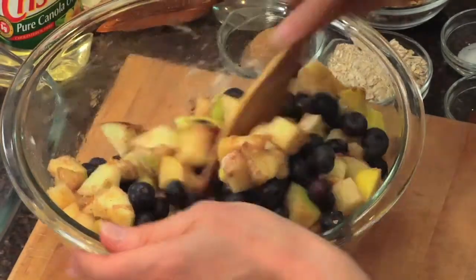My family loves this recipe. Topping's done. So now we're just going to sprinkle the topping right over our crisp. Ready to go in the oven. I'm going to bake this for 40 minutes in a 400-degree oven. Our crisp is done — we're going to pull that out of the oven and get ready to serve it up.